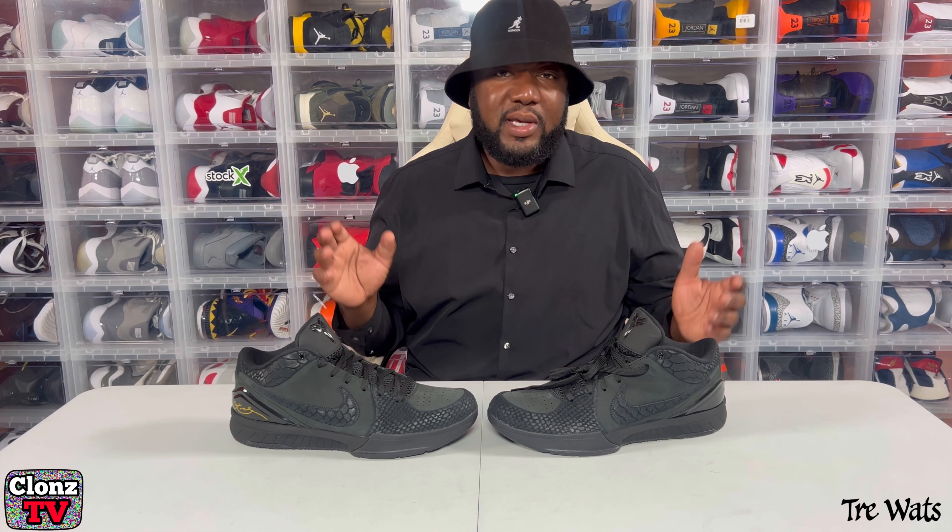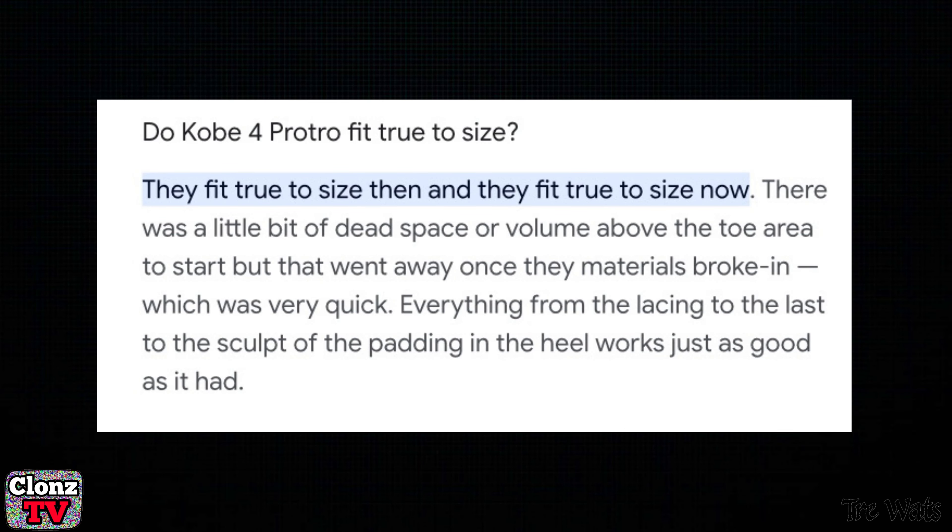I hear people saying go half size up. I don't know. But I did put them on feet earlier, and for me, true to size. I wouldn't go half size up on these, but to each his own.